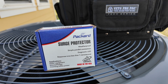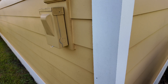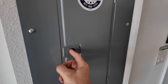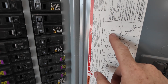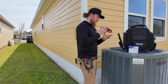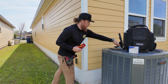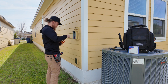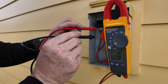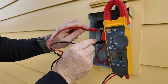We're going to be installing this Packard surge protector today, and it's going to go right into the disconnect here. You can also hook it up on the panel if you want to, but I'm going to hook this one directly into the disconnect.